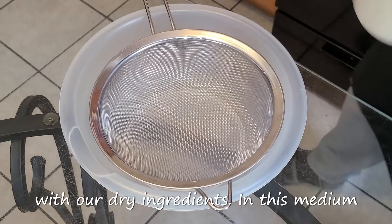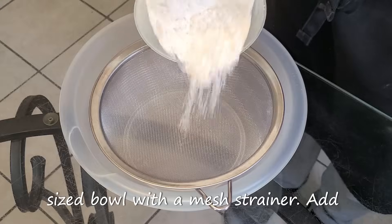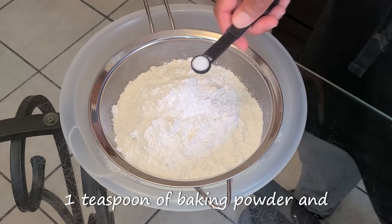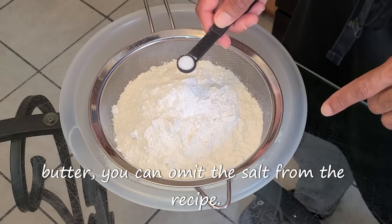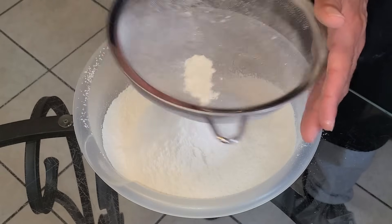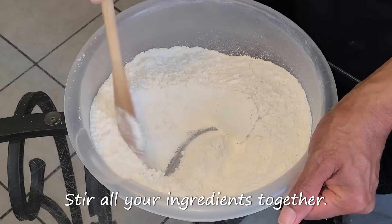We're going to get started with our dry ingredients. In a medium-sized bowl with a mesh strainer, add three cups of all-purpose flour or cake flour, one teaspoon of baking powder, and one-fourth teaspoon of salt. If you're using all salted butter, you can omit the salt from the recipe. Sift all ingredients into the bowl, then stir all your ingredients together.